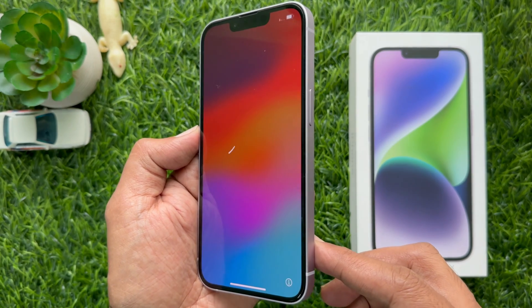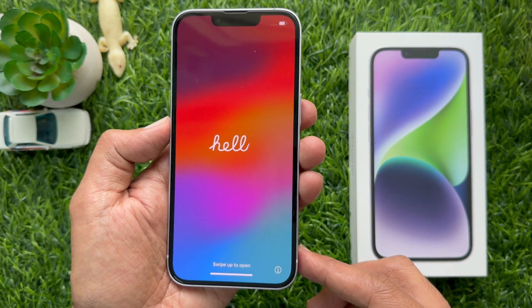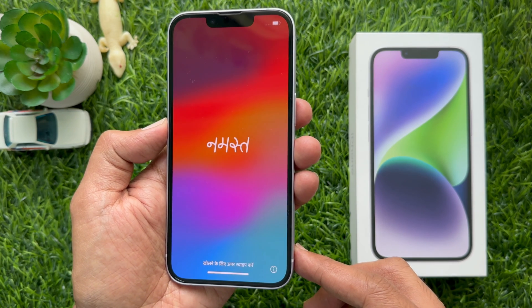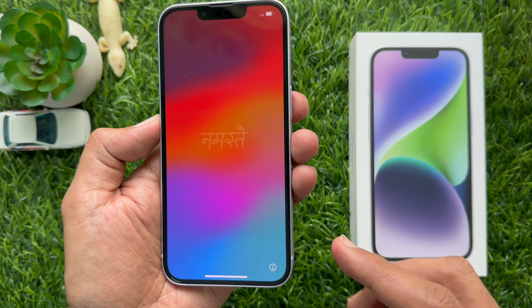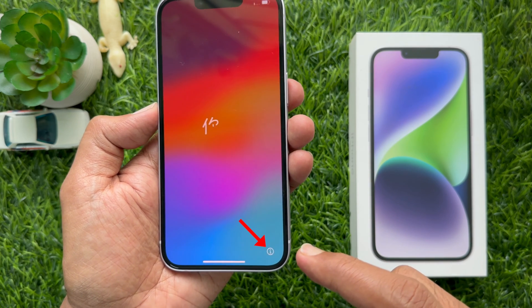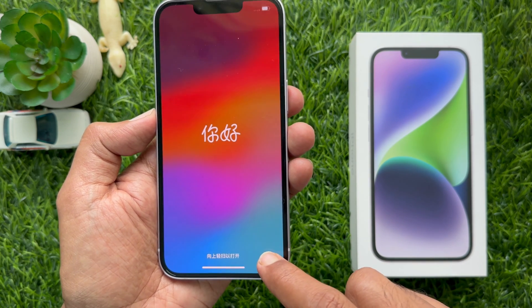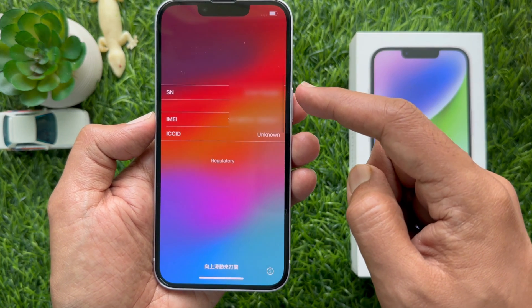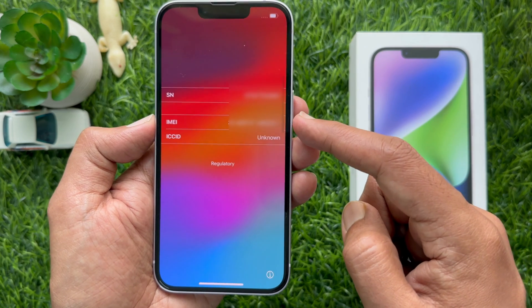You will then see Hello in many languages. To check the IMEI and serial number before setting up your iPhone, tap the I button on the bottom right corner of the screen. Here you will see your iPhone serial number and IMEI number.